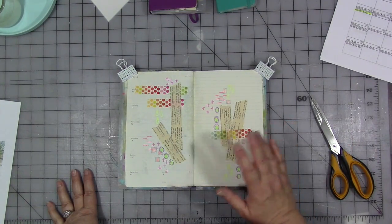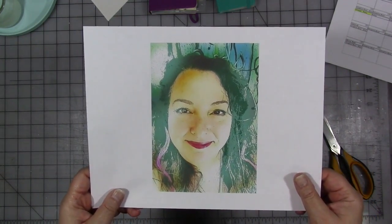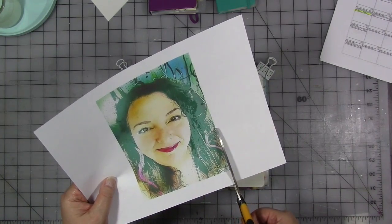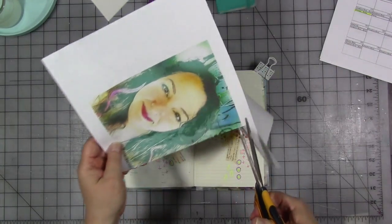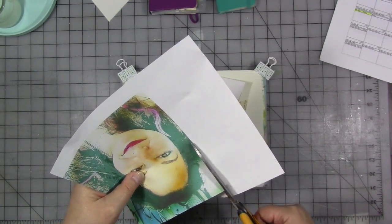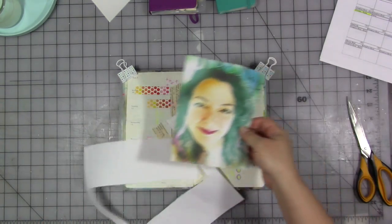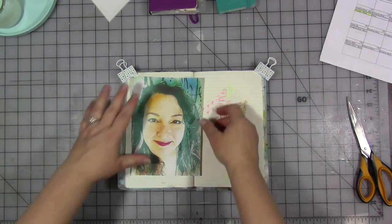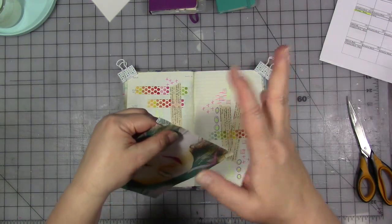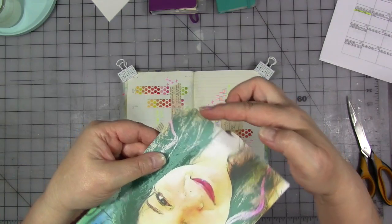This is a page I was just testing out pens and washi tape on. I printed a copy of my photo — the one that's on most of my social media — and I've altered it a little bit in an app to make it more painterly. It might be a little big, but that's okay. I'm going to cut it out. I think I want the edges torn, and I want them to be the color of the image — not white — so I'm going to tear it away from me so that the edge of the picture is torn but there's no white edge.